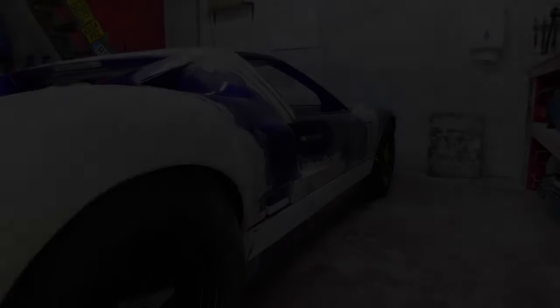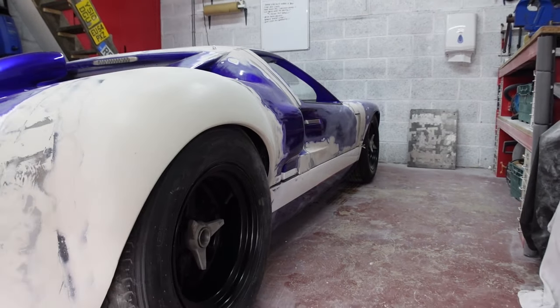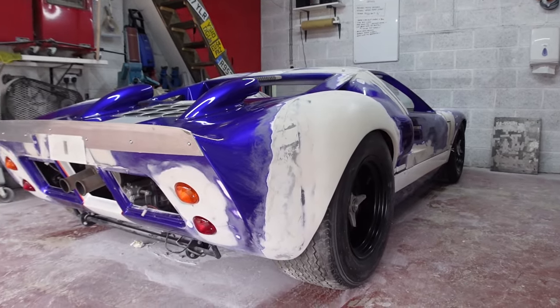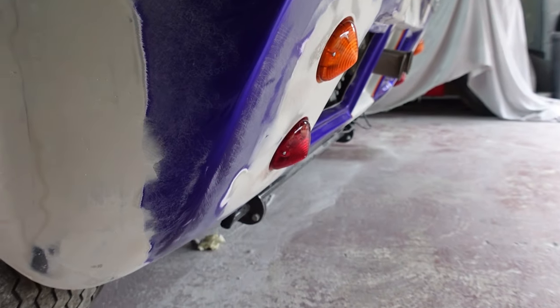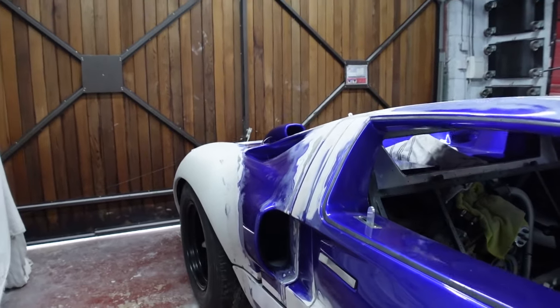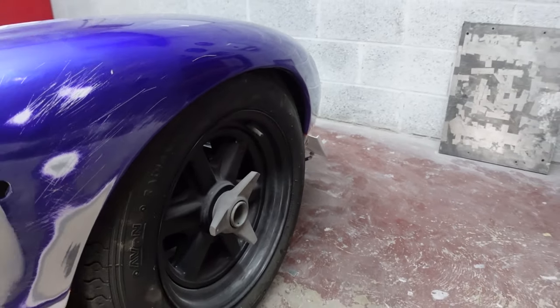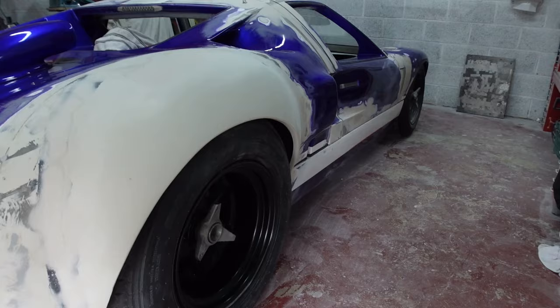It looks epic, it really does. I know my poor videography won't portray how the car really looks, but yeah - I think just the cheesy grin on my face is showing it's really coming together as a car.